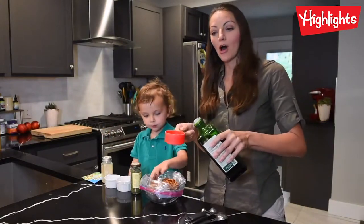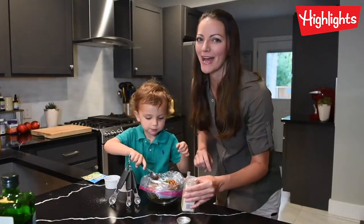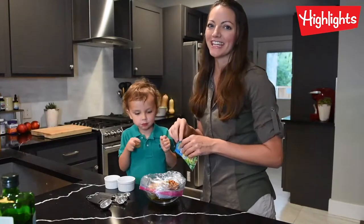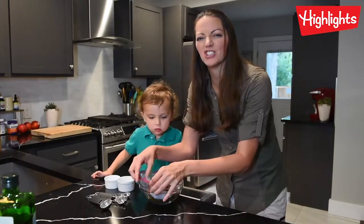We're going to take half cup olive oil, and then two teaspoons of dill, and then two teaspoons of garlic powder, and finally half a package of ranch seasoning mix. Okay, ready? Now we're going to take it off the bowl and shake them up.